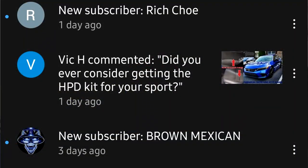Ladies and gentlemen, gentlemen and ladies, a lot of you have been asking me about getting the HPD package for the 22 Sport. I didn't want the dealer package for $1,400. I can do it a lot cheaper than that and probably make it look a little better.